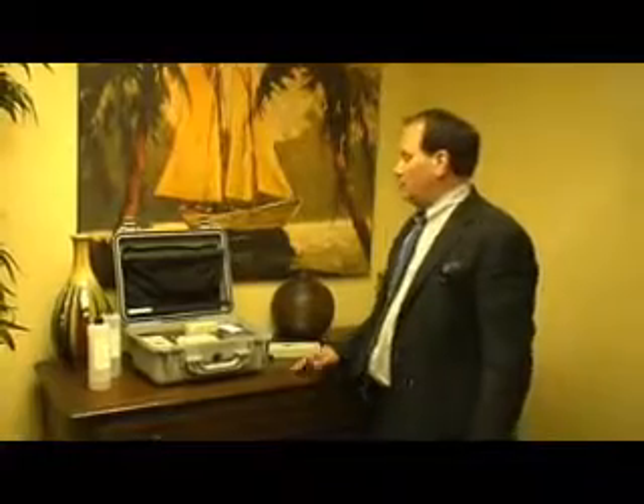Hi, I'm Darrell Jenis, and I specialize in defending people accused of driving under the influence.